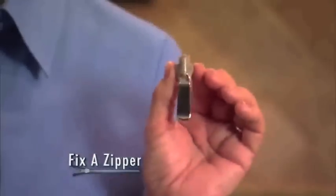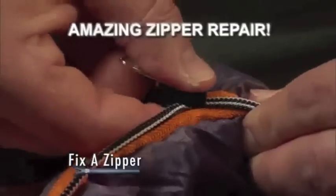Not anymore. Finally, there's Fix-A-Zipper, the amazing zipper repair tool that works in just one, two, three. Look again.